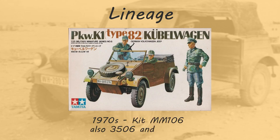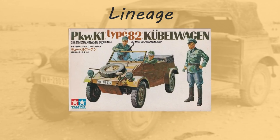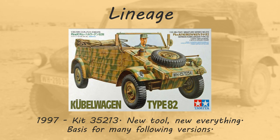Our kit dates back to the original release of the Kubelwagon in the 1970s — released as the PKW K1 Type 82 Kubelwagon German Volkswagen Jeep, kit MM106, sometimes identified as 35006. You can still find that on eBay for about $25–35. They re-released it in the '80s under kit MM106-300. Then we come up to 1997 — that's our kit, the Kubelwagon Type 82, kit 35213, a new tool that shares nothing of the older kit and became the basis for future versions.